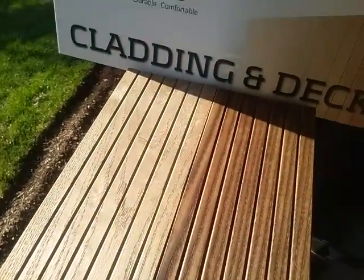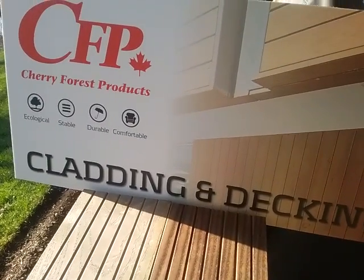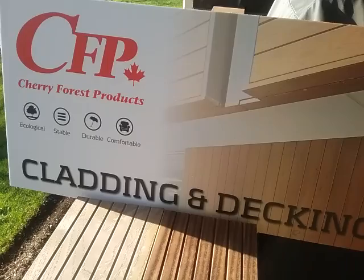So this is the four-month testing. As you can see, it's a beautiful — this is some groove face decking that we do. If you'd like to get further information about this topic or about our Nova Wood thermally modified wood ash — we do it in both decking and siding — feel free to give me a call at 1-800-981-3590, and you can visit our website at www.cherryforest.ca.